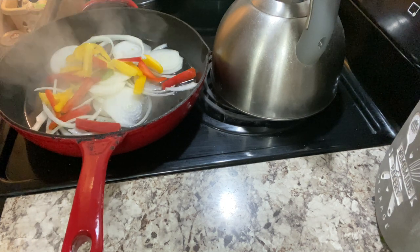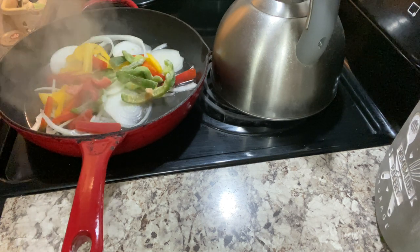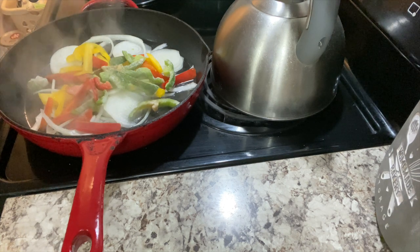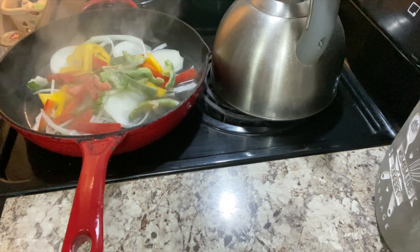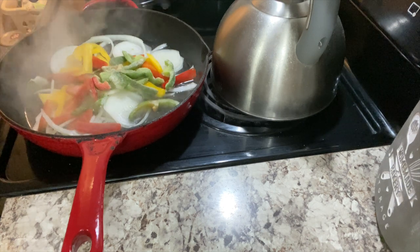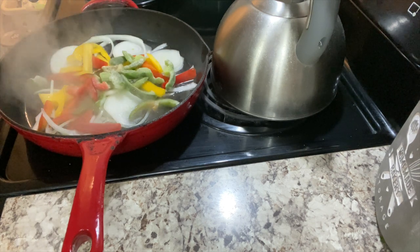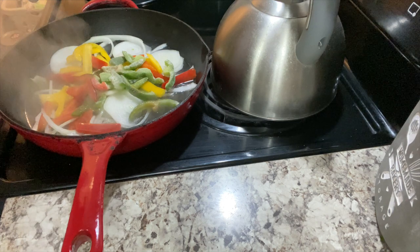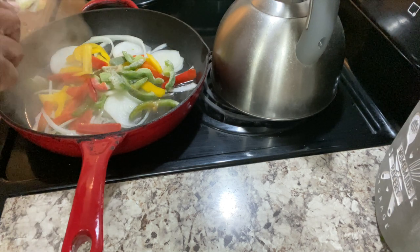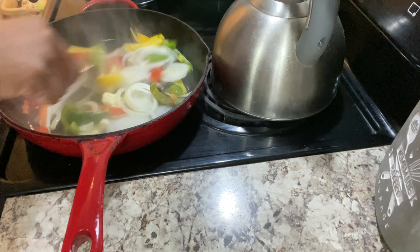I didn't have many green peppers, so I'm going to grab just a handful that I had frozen — I chopped them up a while ago and hadn't used them. And I'm going to add just a little pat of butter. Oh, the smell of those onions and peppers — they smell so good.